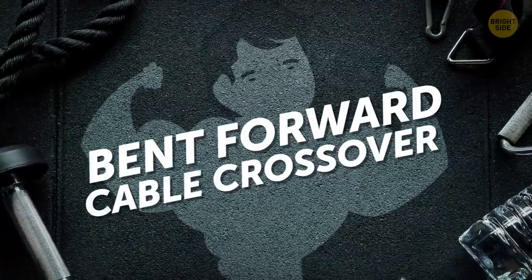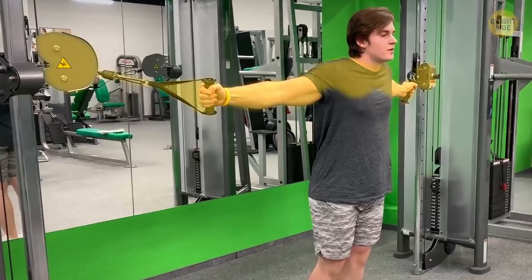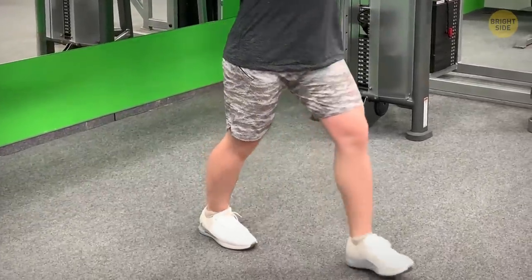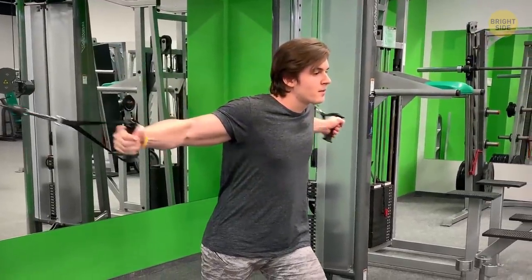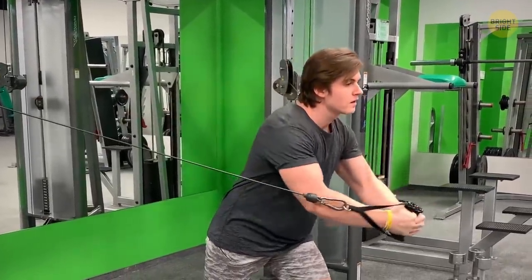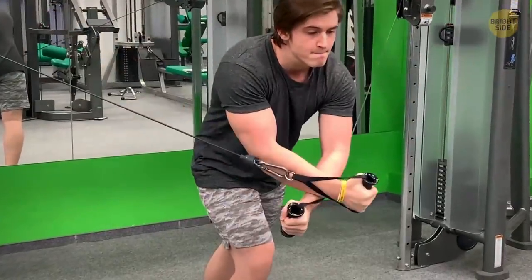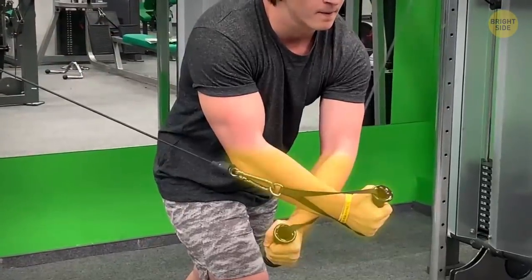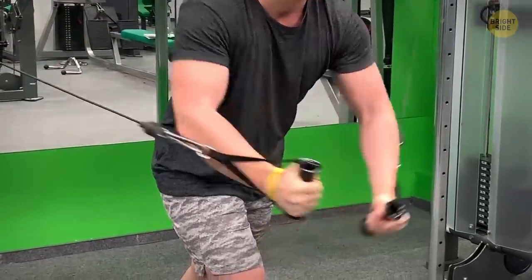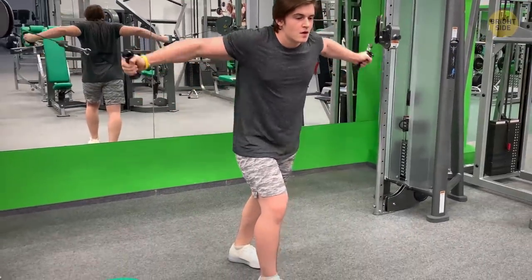We started with the bent forward cable crossover. First, I adjusted the pulley right above his shoulders and he stepped one foot out in front of the other. As Pete leaned forward, he brought his arms forward too, toward the middle of his torso. Then he went back to the starting position. For better results, he also crossed his arms at the wrists while keeping a slight bend in his elbows. This exercise was more difficult, so it took a couple of weeks until we could add extra weight.